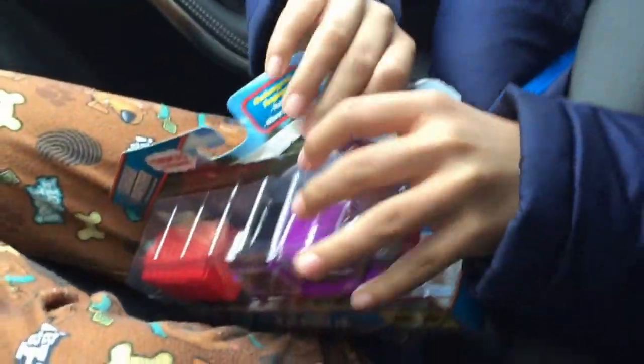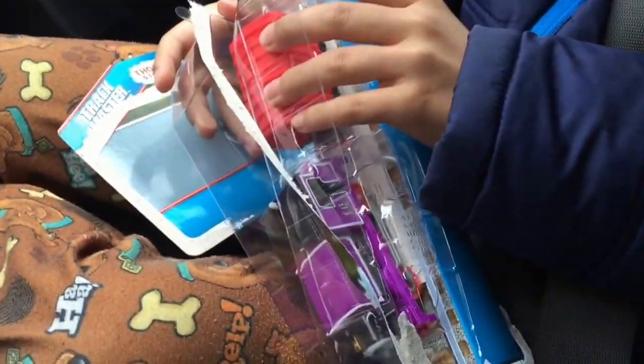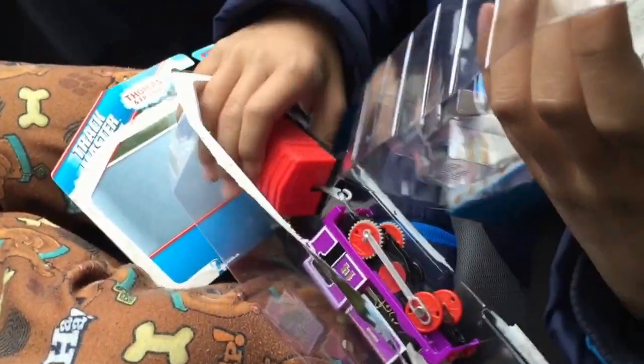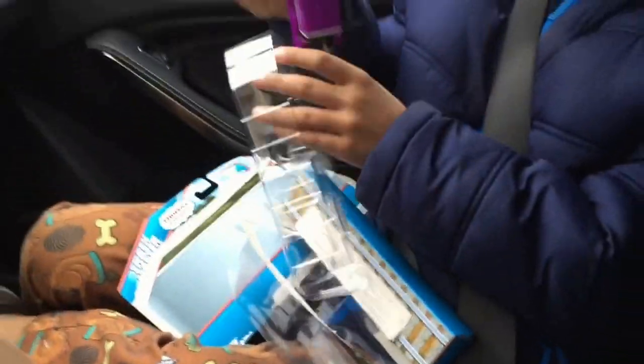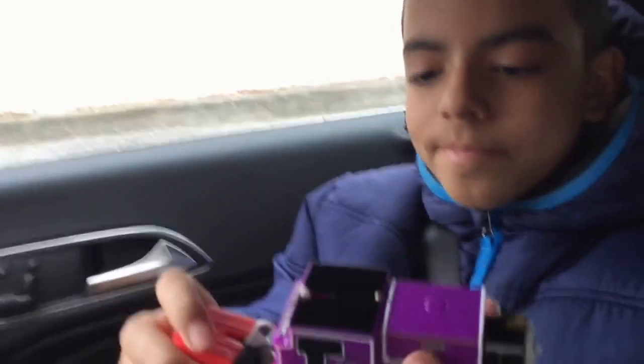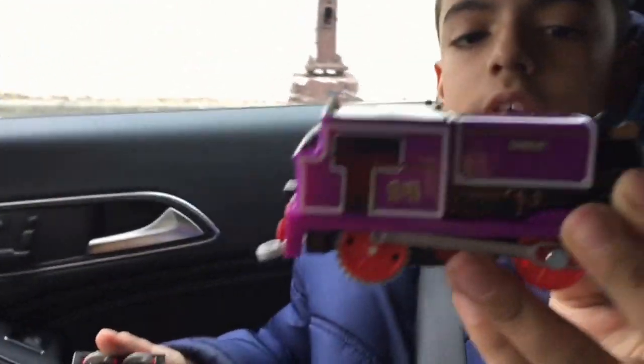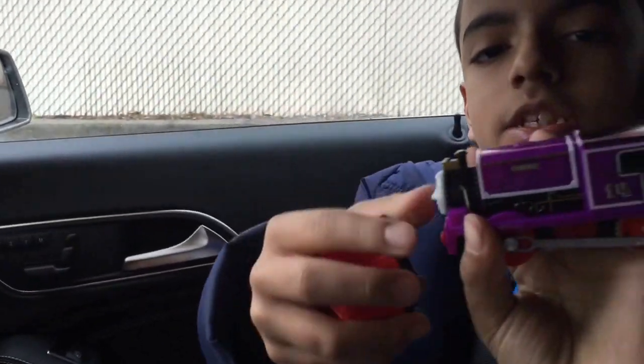So I'm going to unbox this — hopefully you don't need scissors for this, because I do not have scissors. It's Charlie, it looks very purple. He's number 14, he's purple and he's the Joker engine.